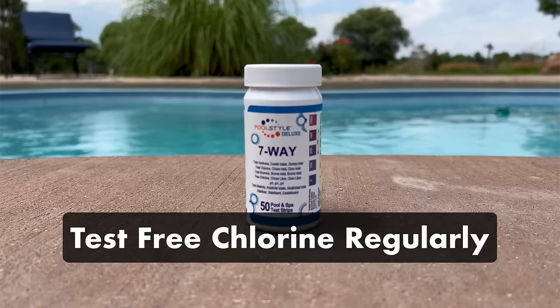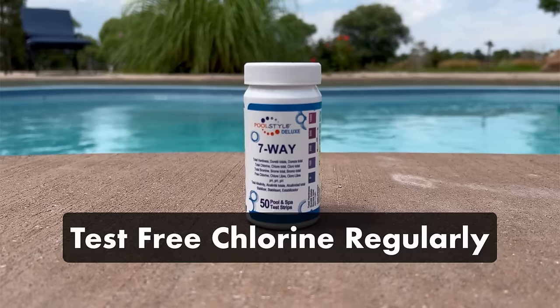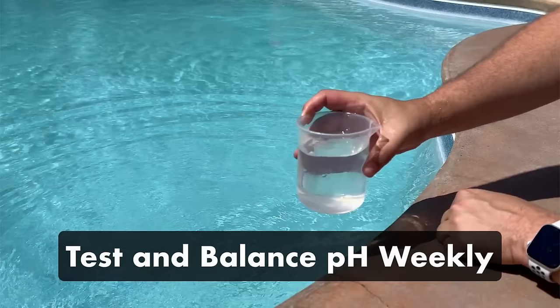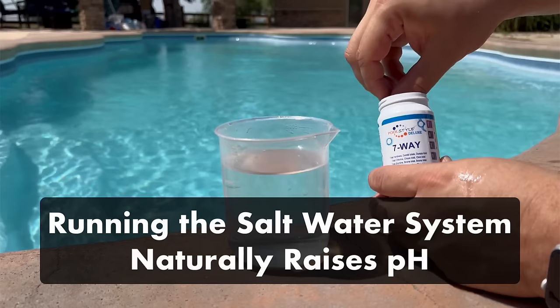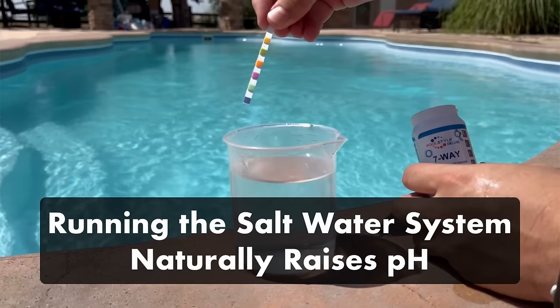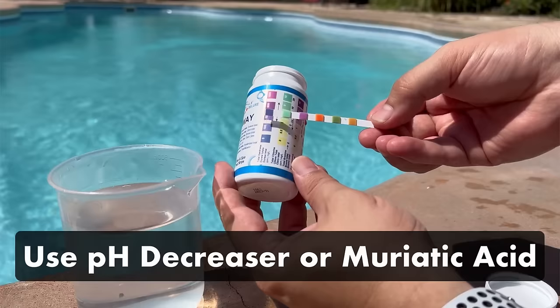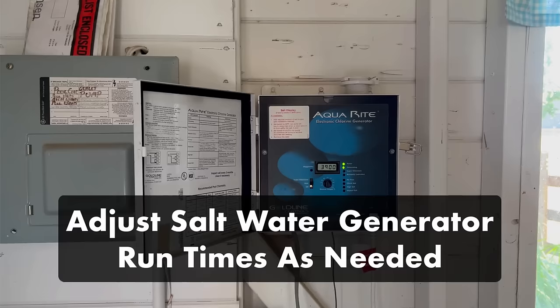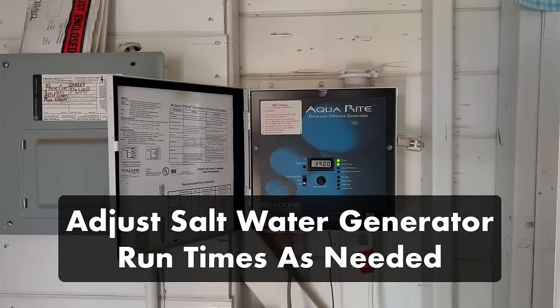Test your free chlorine levels regularly. While your saltwater generator tells you how much chlorine is in the water, it's worth running a quick 15-second test each week to make sure it's measuring things properly. The ideal level for your free chlorine should be 3 parts per million. Test and balance your pH levels weekly. As your saltwater generator runs, it will naturally raise the pH in your water. A pH above 7.6 can cause eye and skin irritation and scaling on your pool equipment. If you need to lower your levels, use a pH decreaser or muriatic acid. Also, double check the run times on your saltwater generator — decreasing your salt system run times should help lower pH, but make sure your chlorine levels stay within range.